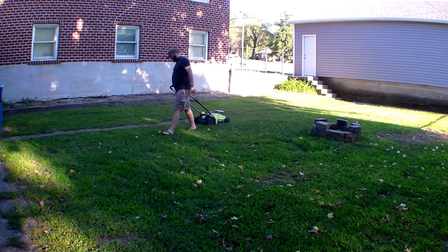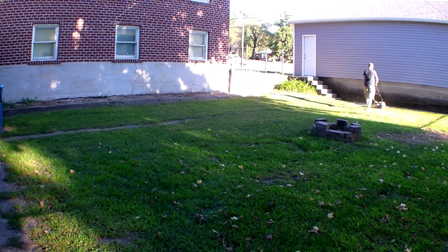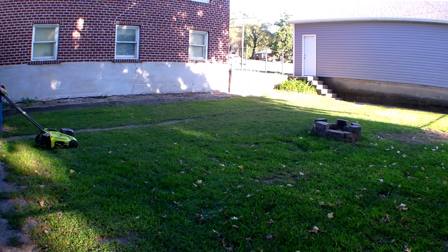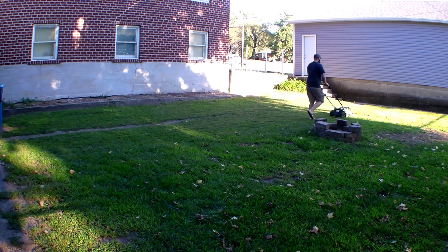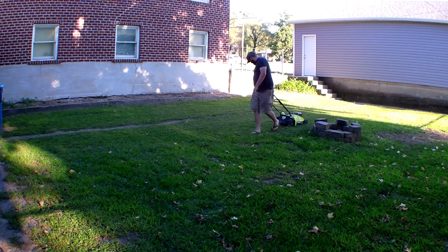Ever since then, you'll see this lawnmower stall out only one time, and that's because I have a ton of moles in this yard. Mole holes are everywhere and they lift up the yard, so every now and then I'd hit a spot where the moles are and it would hit dirt and bog it down just a little bit. I only had it stall once — that's a thousand times improvement from before.